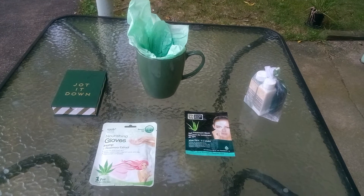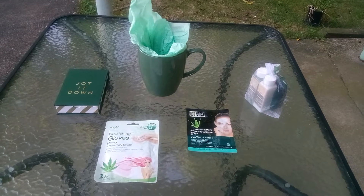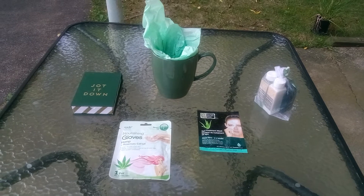Welcome back friends to Baskets by Carla. Spa in a mug — we're hemping today friends, so let's check it out and get busy.